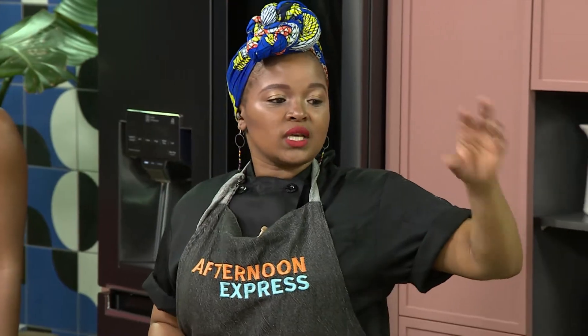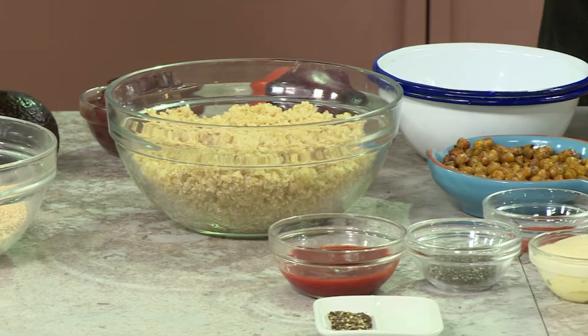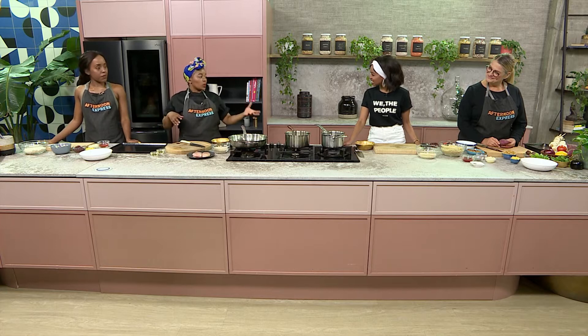Over on that side we've got a selection of ingredients — quinoa, which is very good for you, black beans, chickpeas, and sweet corn, all going into our bowl. And then on our side, for people who prefer their protein in meat form, we've got chicken breasts and basmati rice in place of the quinoa.